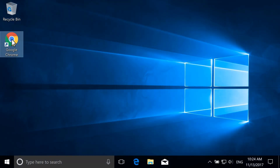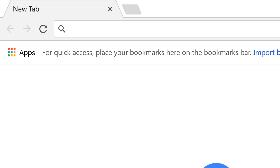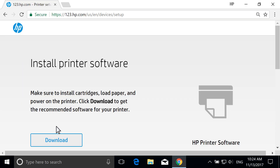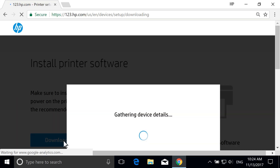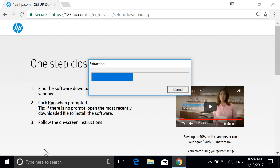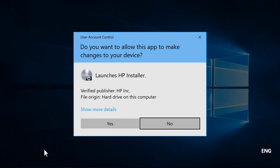On your computer, open a web browser and go to 123.hp.com/setup. Select Download to save HP Easy Start on your computer. Open the saved file to extract HP Easy Start. If a Windows prompt displays, select Continue, Run, or Yes to allow the software to make changes to your computer.